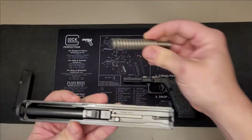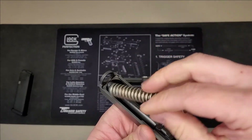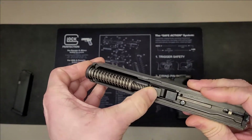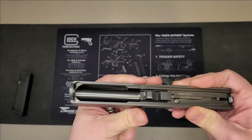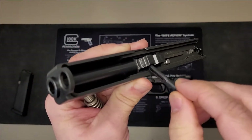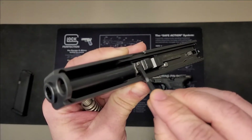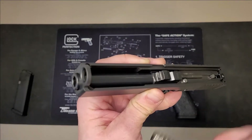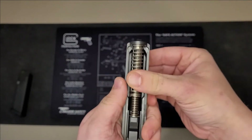Take your spring and put the side with the plastic or rubber end into the remaining hole in the slide, then depress the spring, push down, and seat it into the barrel. The barrel has two different seats — one that's rounded out and one on top. You want to make sure your spring is sitting in the bottom one that's rounded out. If done correctly, the spring will seat right into place and be centered on the barrel.